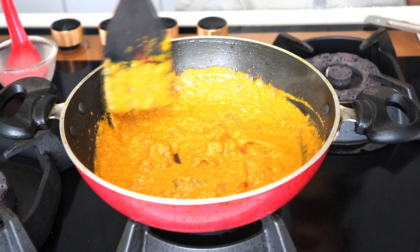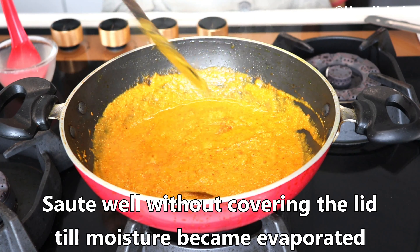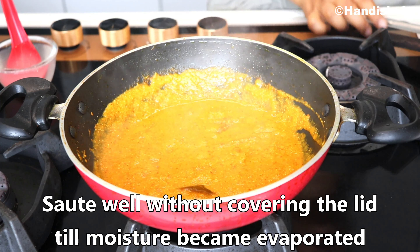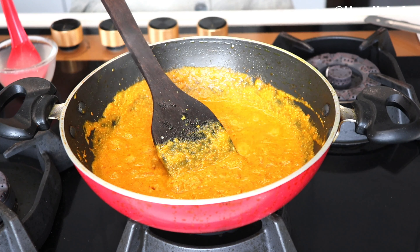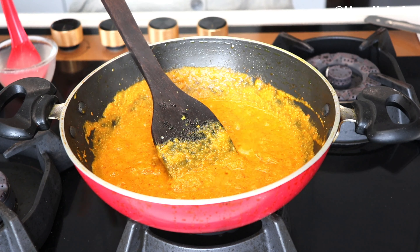After mixing, I will cover it on a low flame for 5 to 10 minutes, then I will open it later.